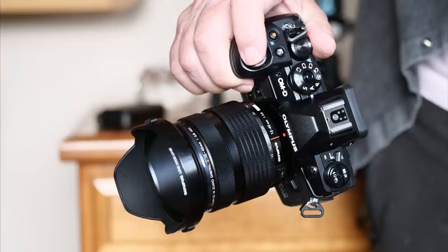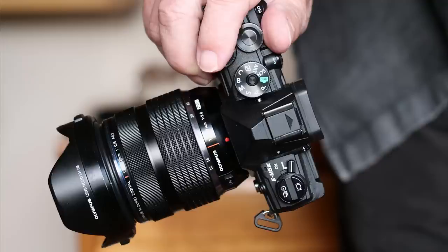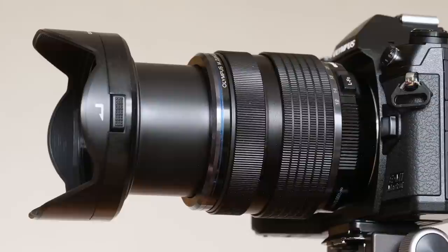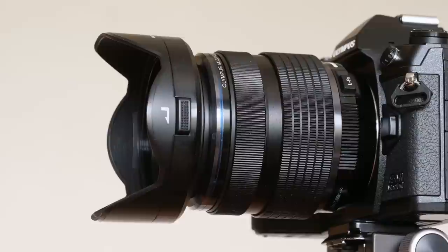On an Olympus EM5 or a Panasonic GX9 in smaller bodies, the lens feels a little on the large side, but that's an impression that will fade after half an hour's use. This being an Olympus Pro lens, it hardly needs saying that all the controls are butter smooth, and its largely metal build lends it a bulletproof feel that, good as they are, Panasonic's lenses never quite seem to match.